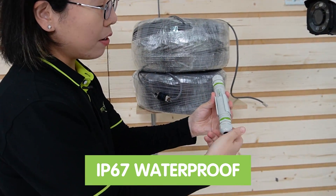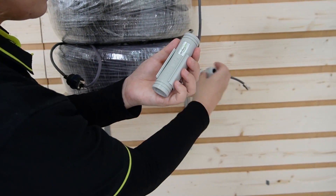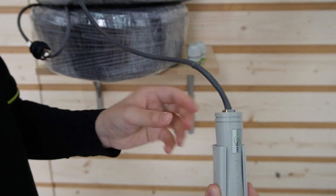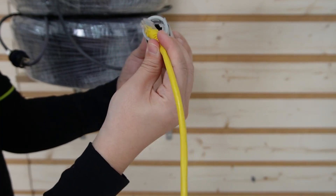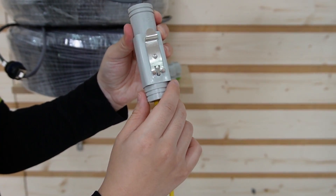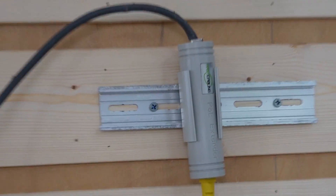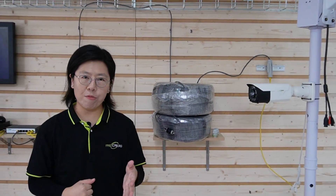This is an IP67 waterproof-rated adapter, so you can install it outdoors. I removed the neck and gland for easy installation. Here we have the input port — let's plug it in. Then using a short patch cord to connect to the bullet camera and to our adapter. This adapter has a special mounting tool so you can mount it on a DIN rail. I can hear the bullet camera working, which means it is getting both power and data.